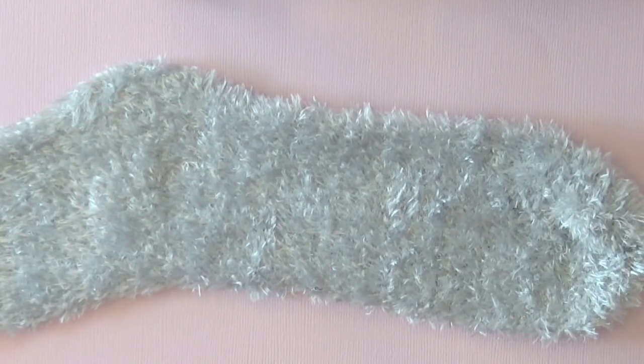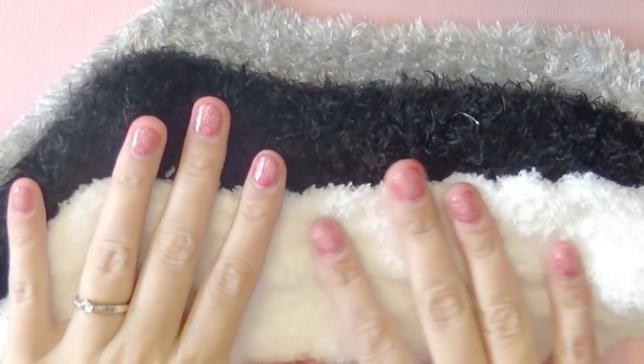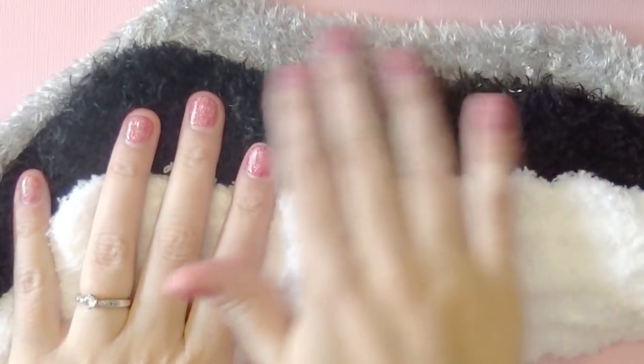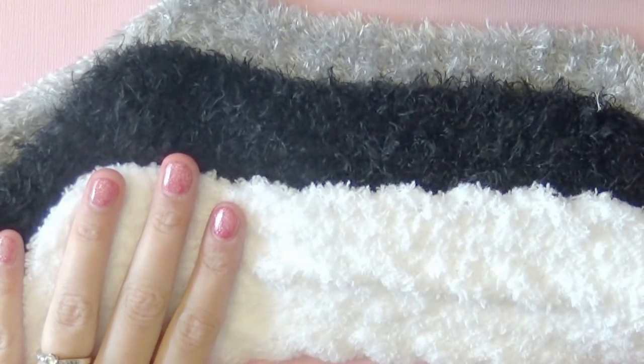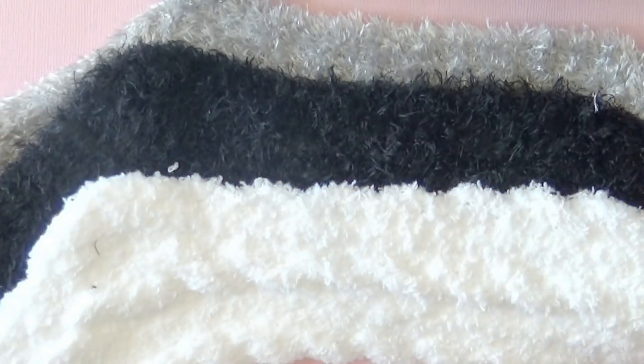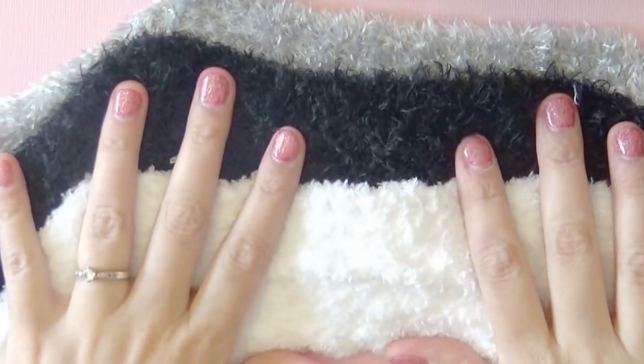The first thing we're going to need is three different colors of socks: a gray sock, a black sock, and a white sock. These are all fuzzy socks that they sell around Christmas time. You want to try and get the fuzzy socks because it's going to hide the stitches really well. You can get these at almost any store that sells socks — I got mine at Target.